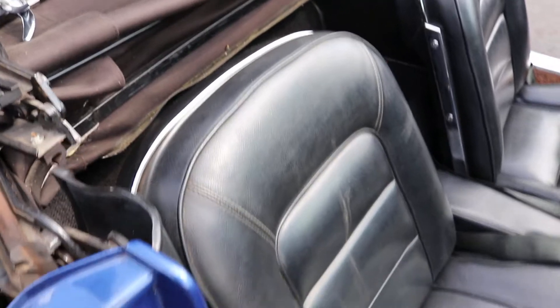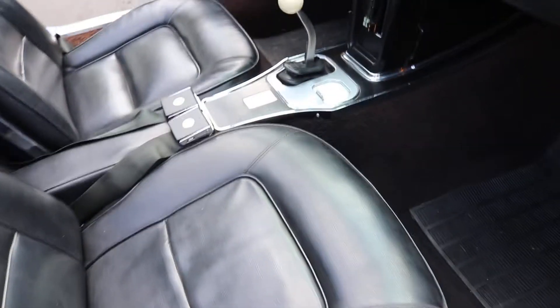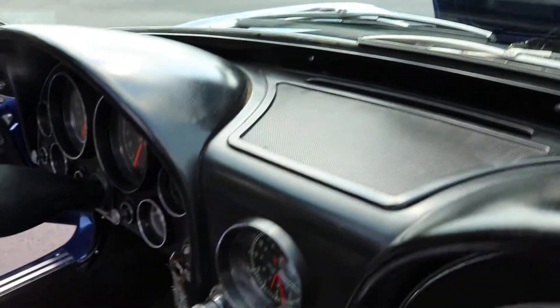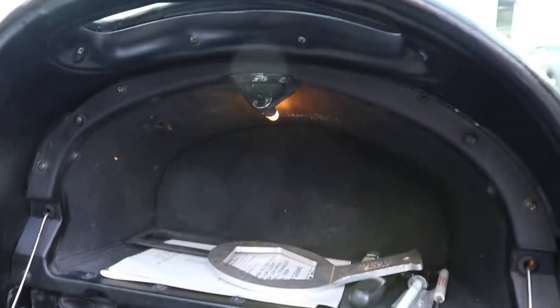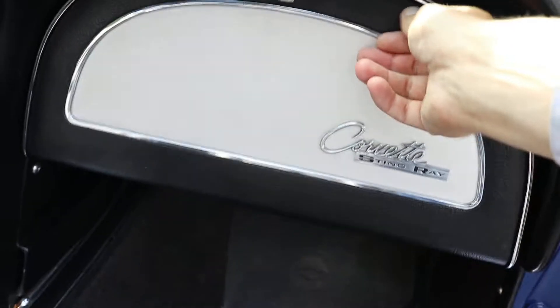Vinyl seats — no cracking, tearing, anything like that, no unusual wear. Dash doesn't have any cracking on it. It does have the wrench for the center locks on the wheels. Also got the owner's manual and the book for the radio. Got the tags on it.